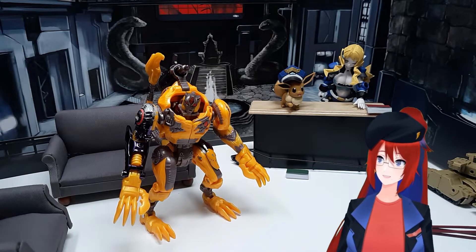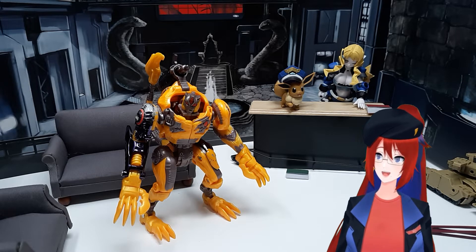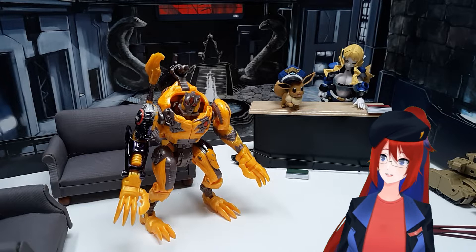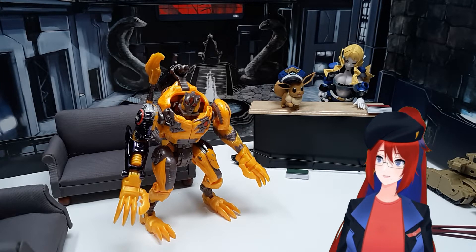Last time we talked about Scattershot, a toy that has a lot of flaws, and overall its nostalgia just doesn't hold up. But today we're going to talk about something else — a toy whose nostalgia does hold up much more: the Transmetal 2 Cheetor mold.